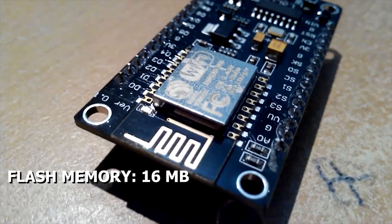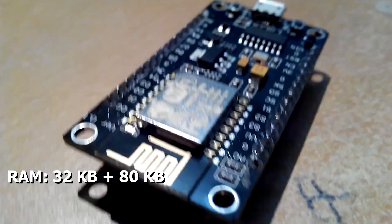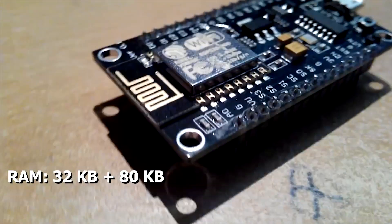Flash memory capacity is 16 MB. There is also 32 kilobytes of instruction RAM plus 80 kilobytes of user data RAM present on this board.